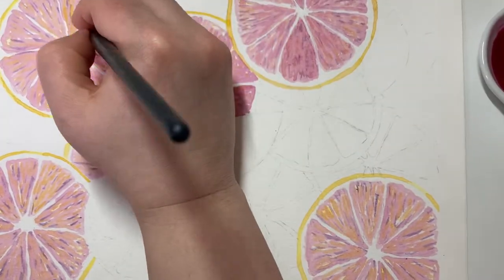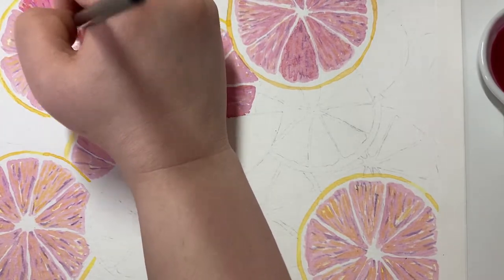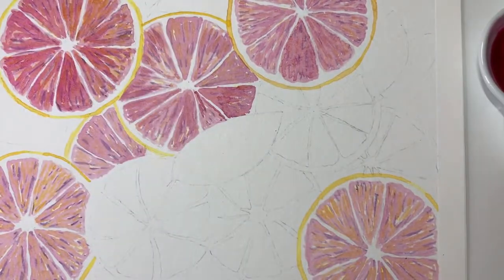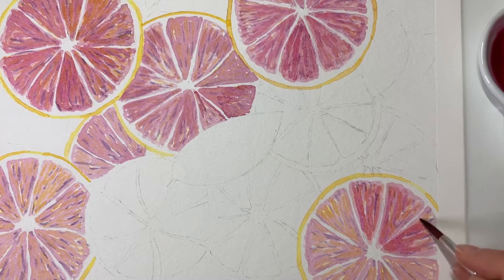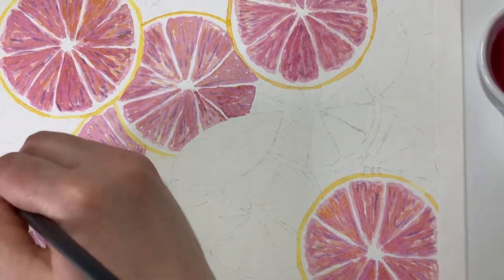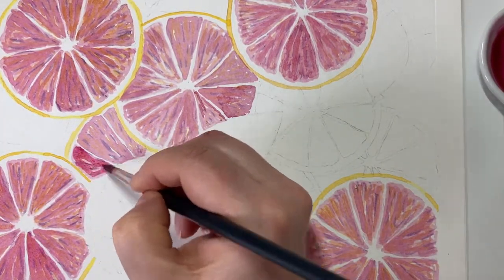I'm now going back in with more of the pink — this has just a little bit more quinacridone pink added so it's a deeper shade, and I'm placing that very loosely over each of the segments. I'm not being careful. This looks really dramatic now but it will dry a lot lighter and will give deeper shades here and there. It's actually quite fun to do something where you can be loose and expressive — you're just dropping in colour wherever you feel. I'm making sure I don't cover up all the highlights so it still feels like a light painting.